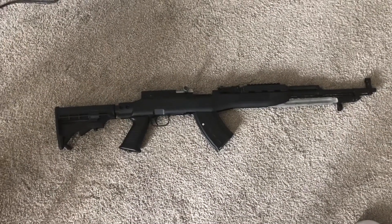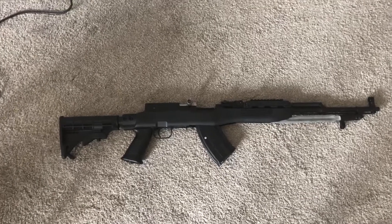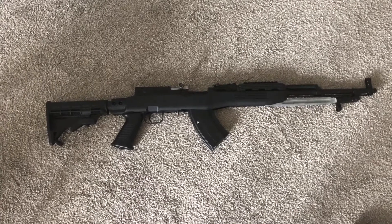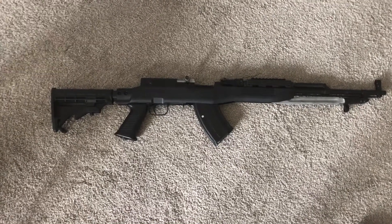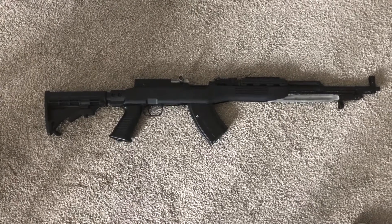Overall, I think the SKS in the Tapco stock configuration is a great rifle to go out and shoot with, especially with friends. All the times I've gone out shooting with people, we always bring this out and everyone just has a blast with it. I highly recommend tracking one down and picking it up. Even if you get a normal wood SKS and throw a Tapco stock on there, I think it's a great purchase.